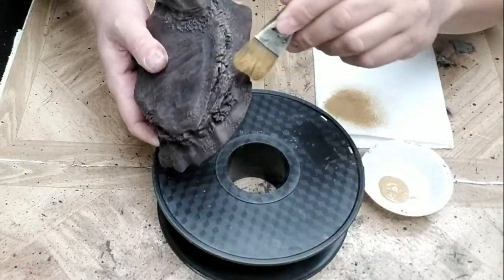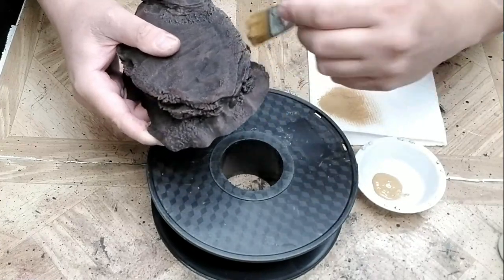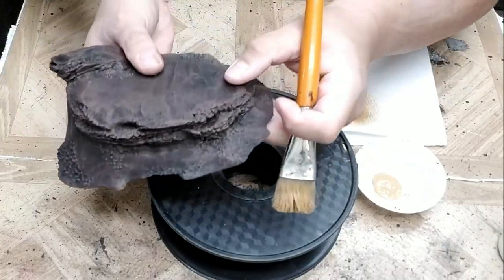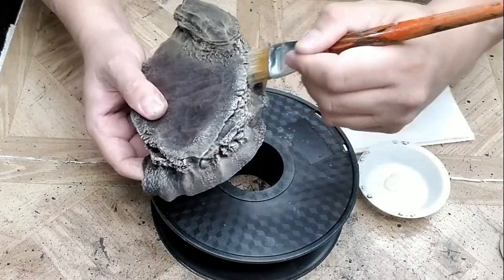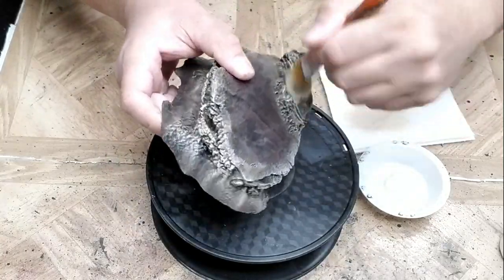Next, we're going to dry brush a medium brown onto the rocky areas. These are the sharp vertical surfaces that will not be covered by flock or other foliage — in other words, the bare areas that will still be visible once this piece is finished. The last dry brushing step is to dry brush a very light tan/off-white to the same place that we just applied the medium brown.